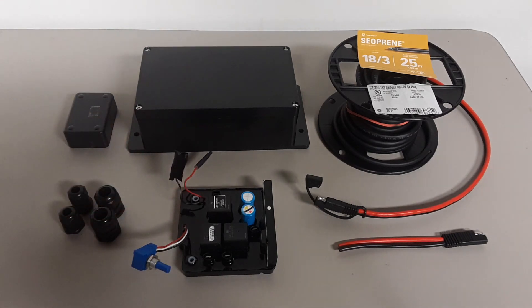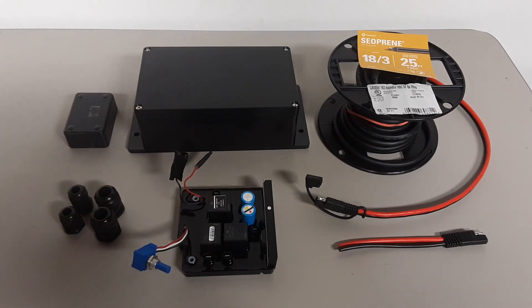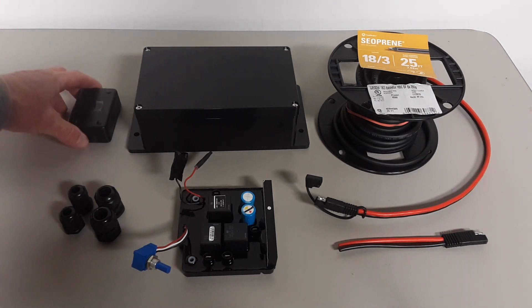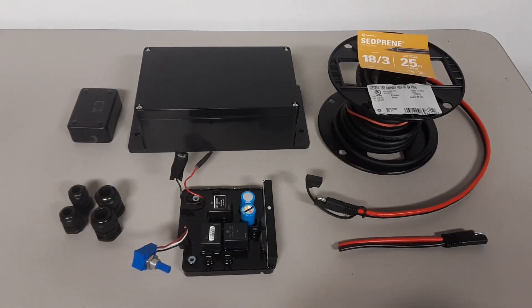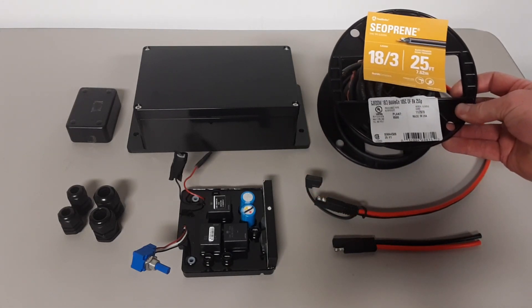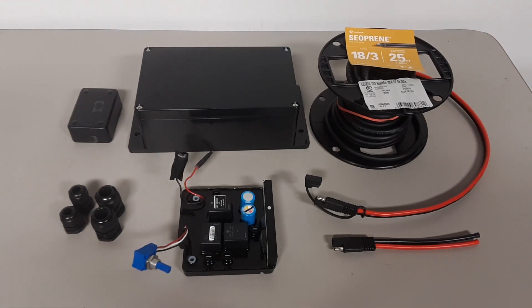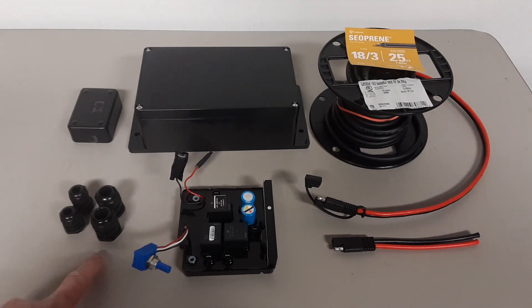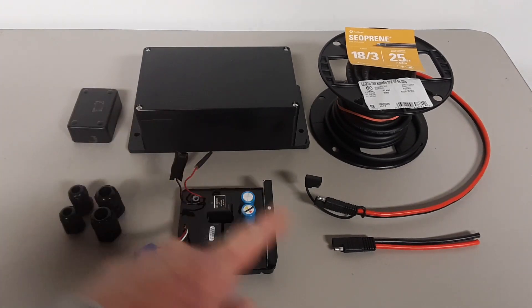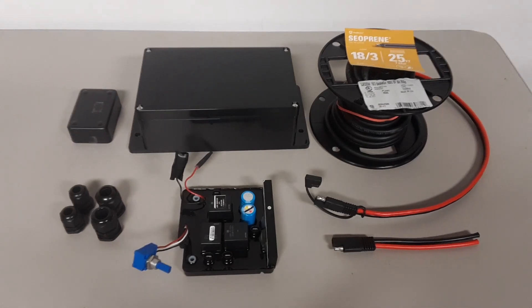These two leads here go to a voltmeter, which I will not be using, so I'm just going to cap those off. I'm also going to be using this large box to encase the control board, along with the smaller one here which I will use to make my remote. I'm going to be using these SAE-type plugs to connect everything together, and this COPRIM 18-gauge 3-conductor wire cable for lengthening the potentiometer switch for my remote. I also have two sets of gland nuts — the larger ones for the SAE connectors on the big box, and the smaller ones to run wiring through the remote box.